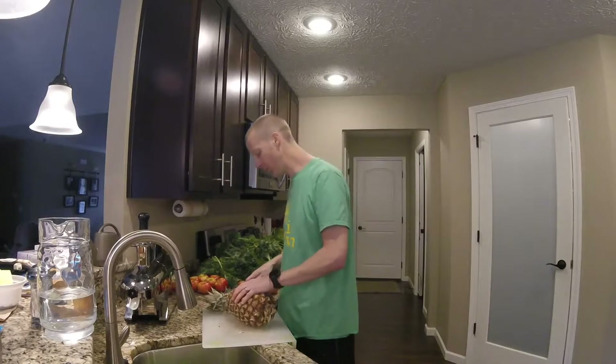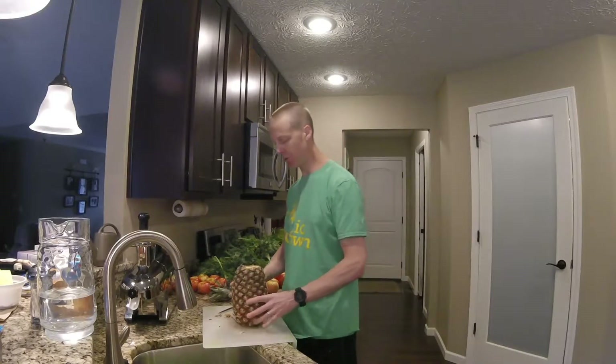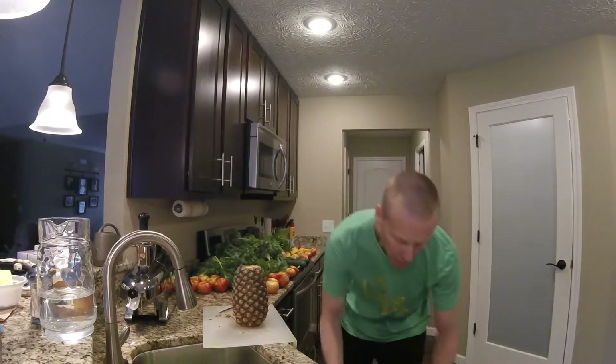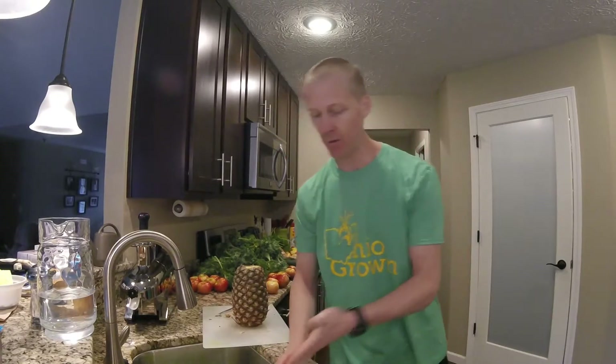For the pineapple, after I cut the top off, the whole pineapple gets put in the juicer. None of it is wasted. We'll get out the big knife for that.